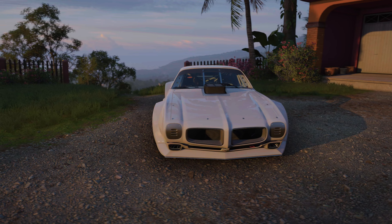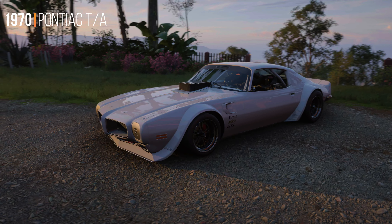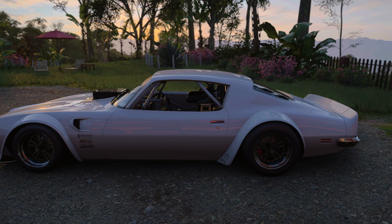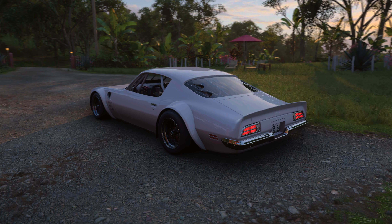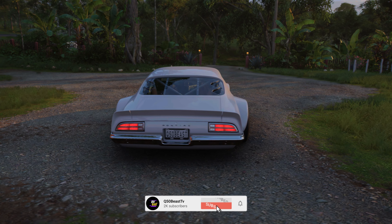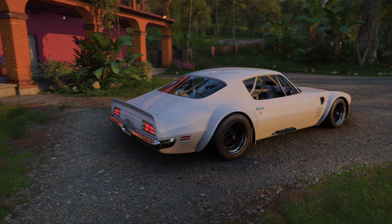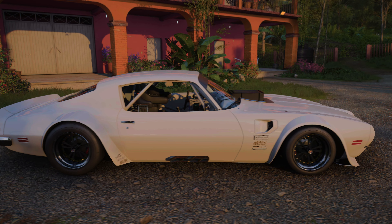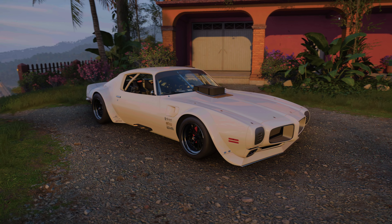Welcome back everyone to the channel for another video, this is q50beast. Today we'll be taking a look at the 1970 Pontiac Trans Am, the Hot Wheels edition. Must I say more — look at this thing. I've been waiting for something like this for a very long time and we finally got it. We got something for the drag heads; Forza is reaching out to the drag heads and I love it. This is a pure race car, a pure 70s race car — the heart and soul of America. A nice pony car, and we're going to show you what we had to do to make this thing fast. Let's go ahead and get into it.